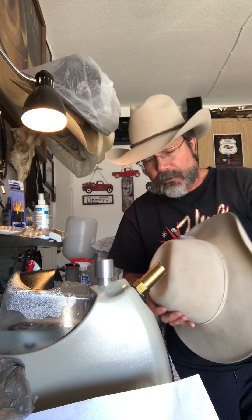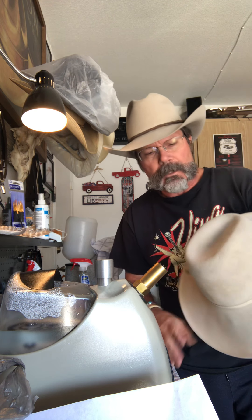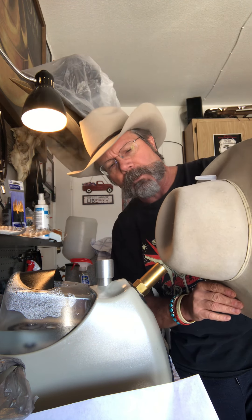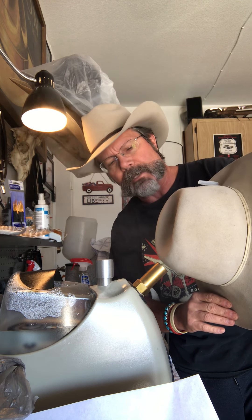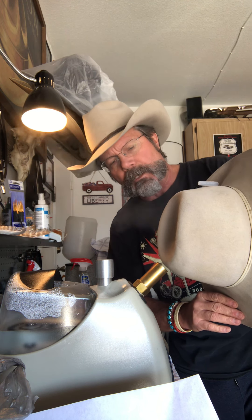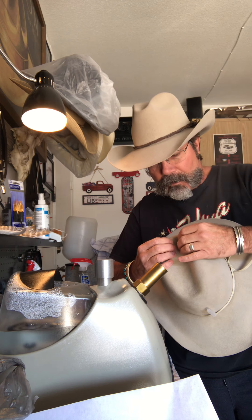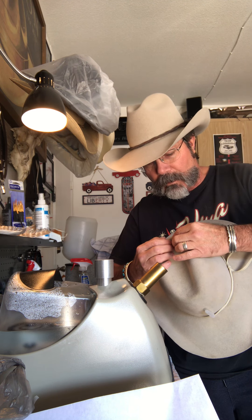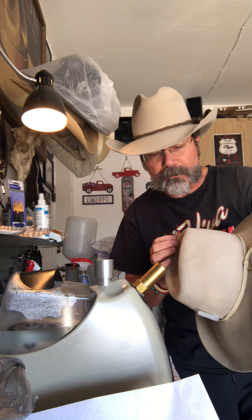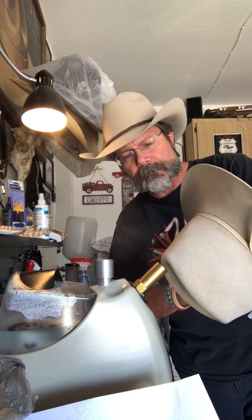It's kind of a treat working on these older hats because typically they shape up better than the newer ones. What I mean by that is the formula they use for the felt — the rabbit and beaver hair — the percentage of beaver fur is usually higher than in the newer hats, and therefore they usually shape a little better. I don't know what the chemical makeup is, but they've probably changed that over the years with the EPA and everything else, wanting to make things more user-friendly and safe in the manufacturing process.